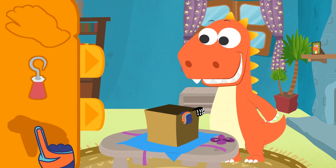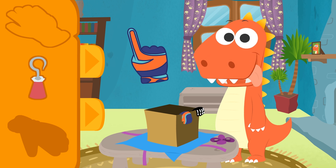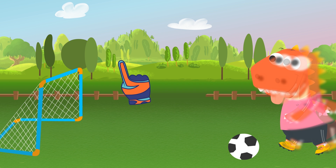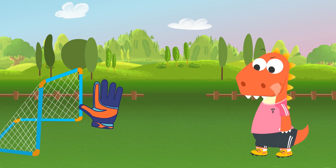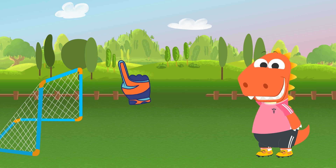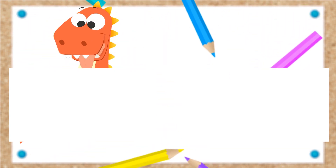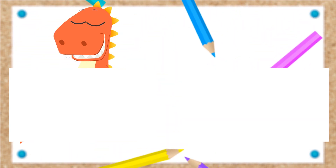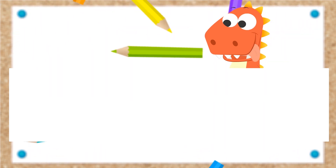And what about this last one? Oh, these are goalkeeper gloves! So cool! Wait, does this mean... I knew it! That was a great save! That was quite silly!